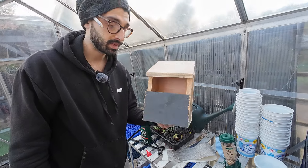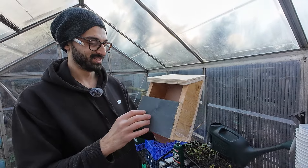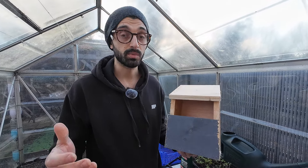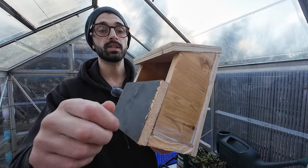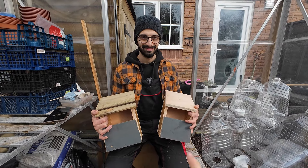Just like that, about half an hour later, we have a bird box for free and not 20 pounds. Half an hour for two bird boxes - still pretty good. The only thing we have left to do is just sand the edges, potentially paint them, and I'm going to drill some drainage holes on the bottom.